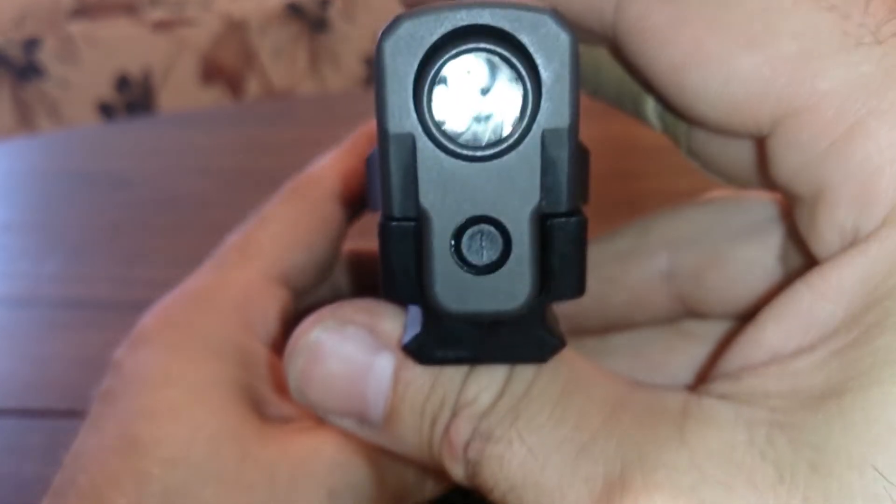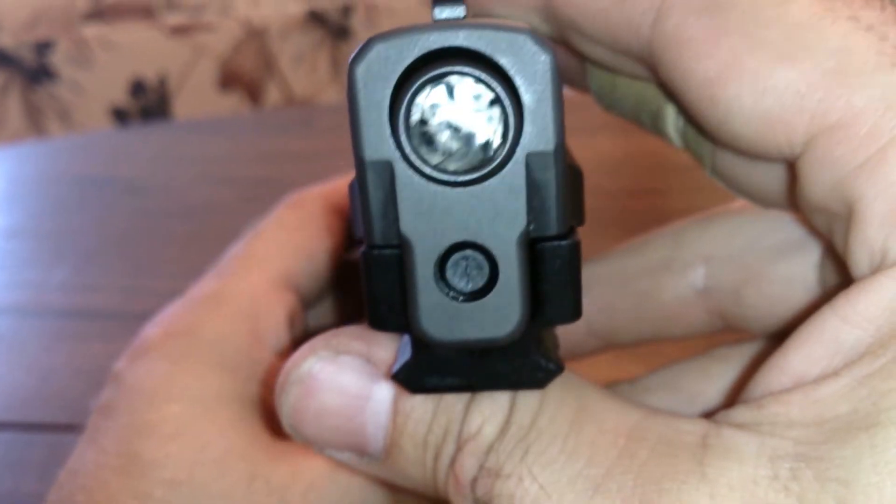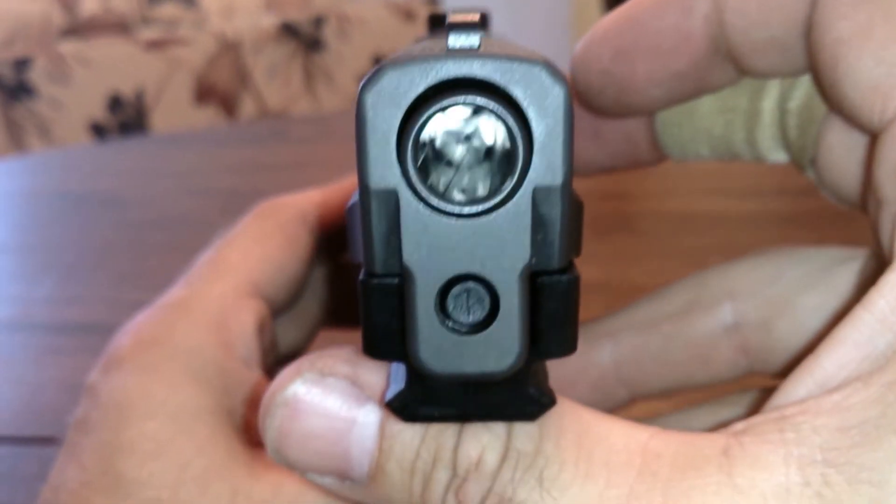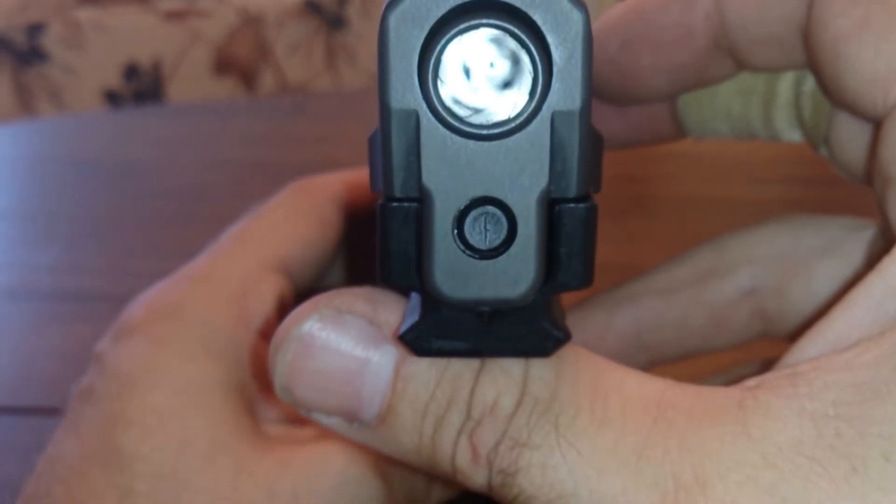My barrel's nice and shiny clean. I clean this gun with Frog Lube — I trust the stuff, it works pretty good. I'll do a video on Frog Lube someday.